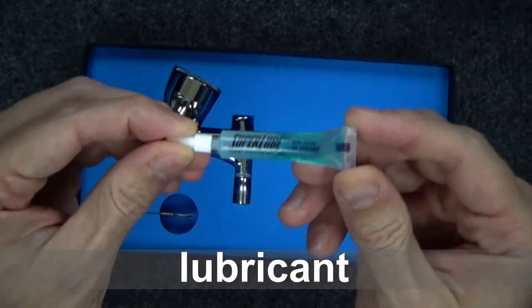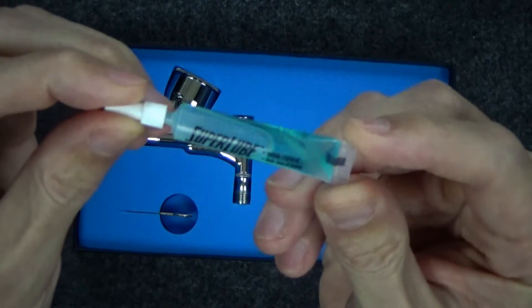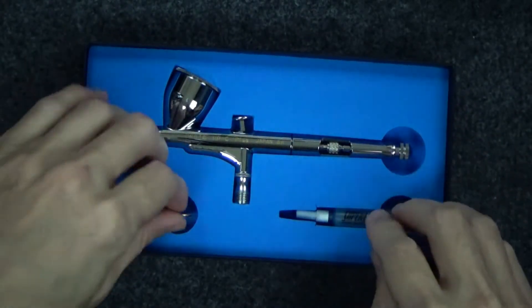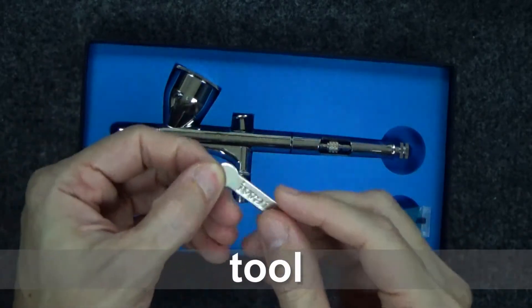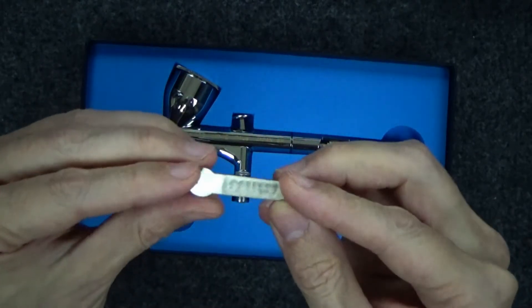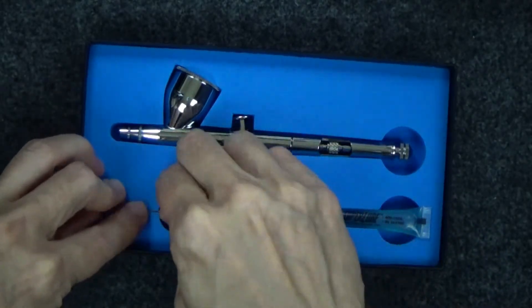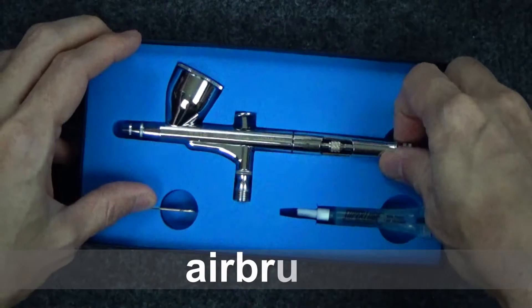Let's look at some other parts. First off, we've got some lubricant. According to the packaging, it says there's no silicone in there. Moving on, we've got the tool. This tool is for the tip, the business end of the brush. If you've never taken one apart, this will actually help unscrew it.